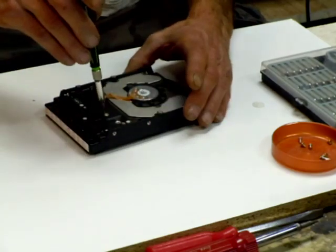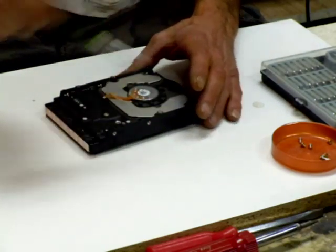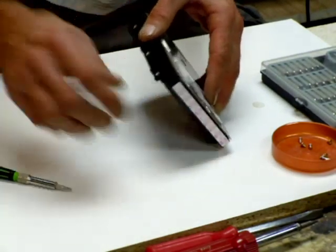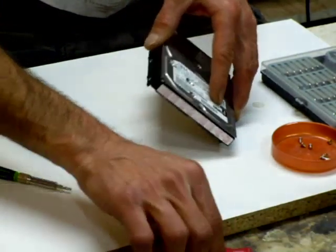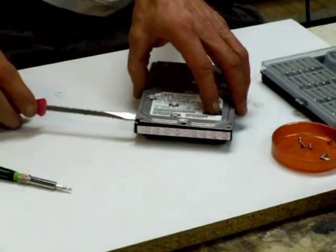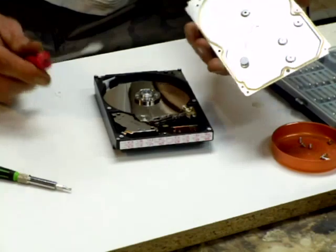Alright, there we go. Something's rattling around in there, but it's loose. This one is the gasket type, so I just use a screwdriver because there's a little bit of space right here. Just pry it off — there's your gasket.